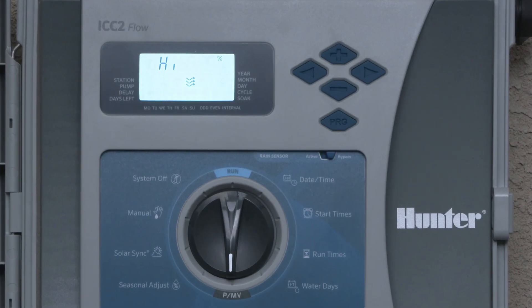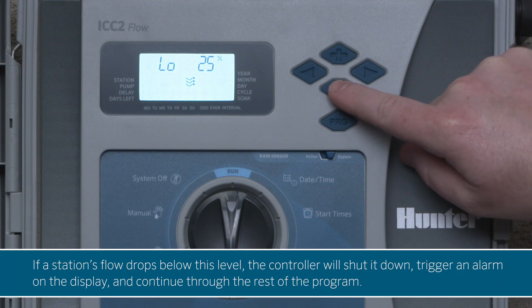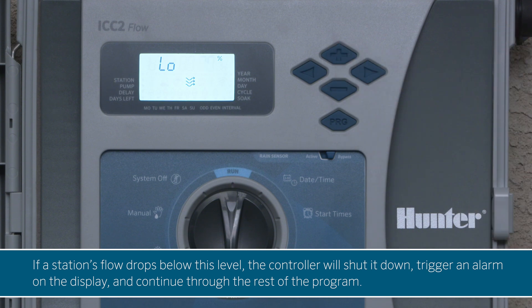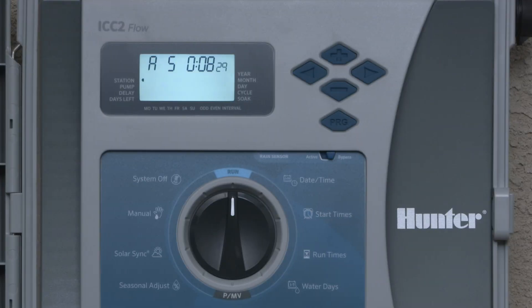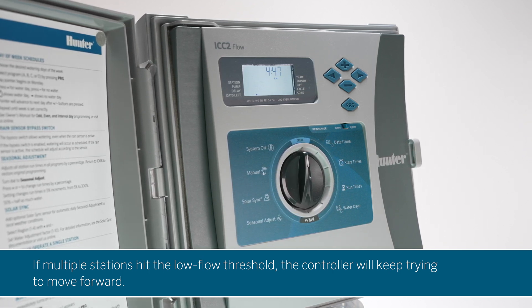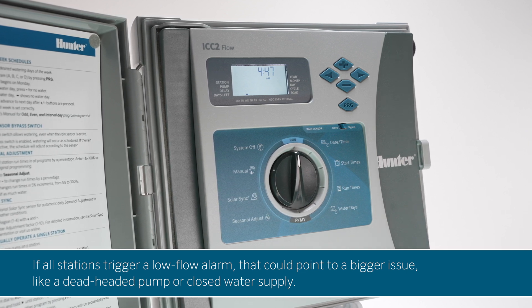To set the low flow shutdown threshold for each station, press the right arrow button. Use the plus and minus buttons to select a percentage between 20% and 90% of normal flow. If a station's flow drops below this level, the controller will shut it down, trigger an alarm on the display, and continue through the rest of the program. For example, if you set the threshold at 70% and station 5 reports just 50% of normal flow, that station will shut down. Afterward, the display will show an L for low flow, the affected station number, and ERR. If all stations trigger a low flow alarm, that could point to a bigger issue, like a dead-headed pump or closed water supply.